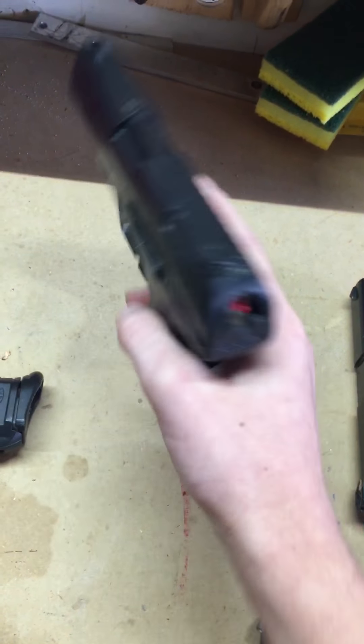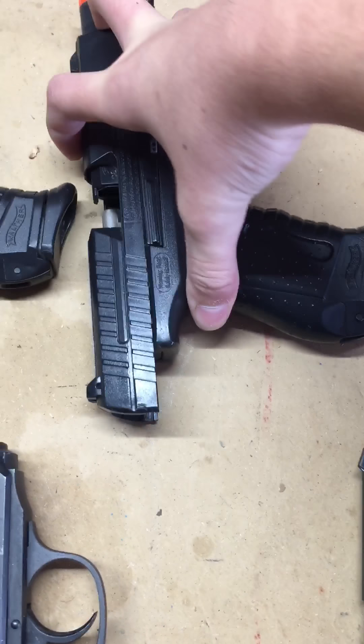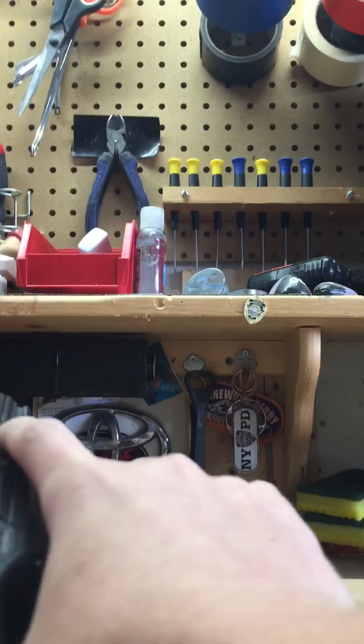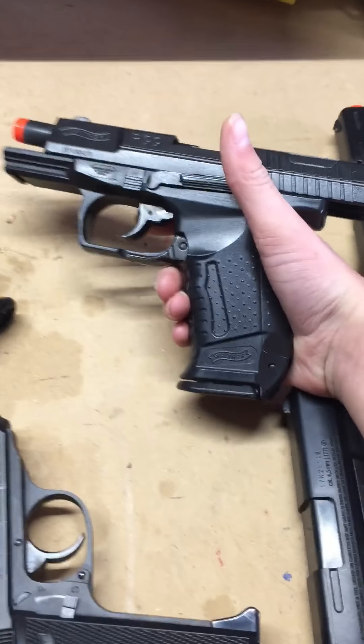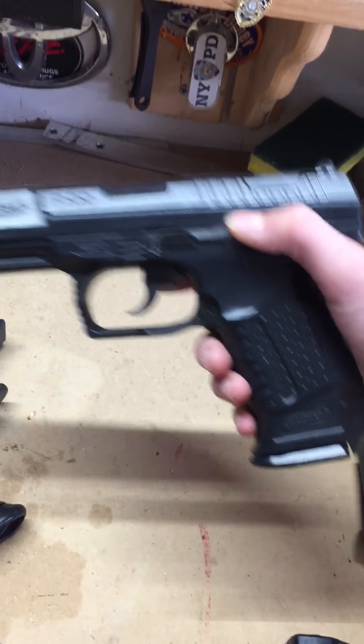I'm going to find a spot to put my phone to do this. What I like about this gun is it's got this little catch, so every time the slide is back it'll lock open, like the real gun would. Then to let it go you just push that in.